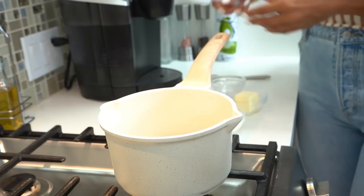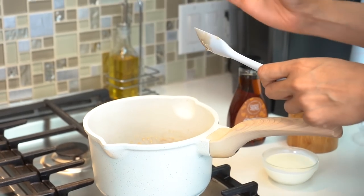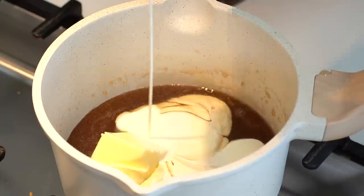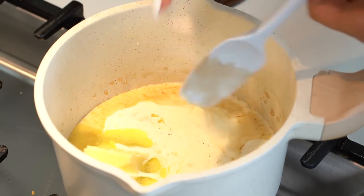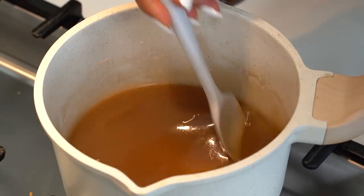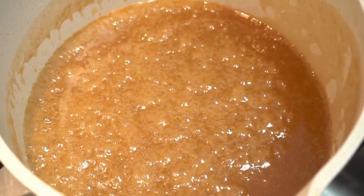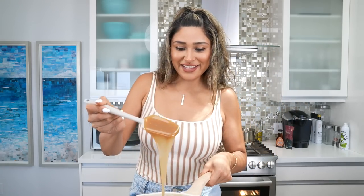We're going to give this a good mix before we add in our other ingredients. Now we'll toss in our butter and heavy cream, and lastly just a pinch of salt. Everything is now well incorporated, and we're going to put this on medium-low heat and let it simmer until it thickens and gets nice and sticky. Our caramel sauce is all done — look at that texture, perfect!